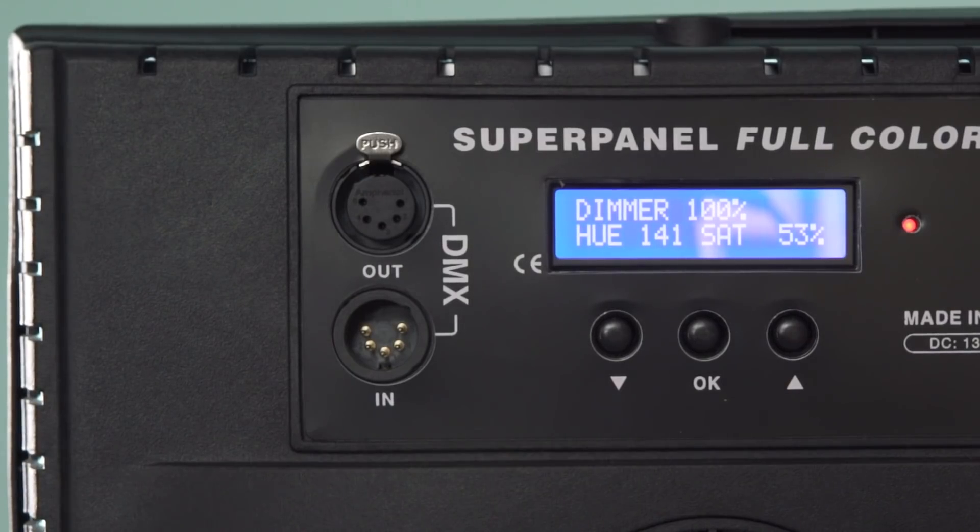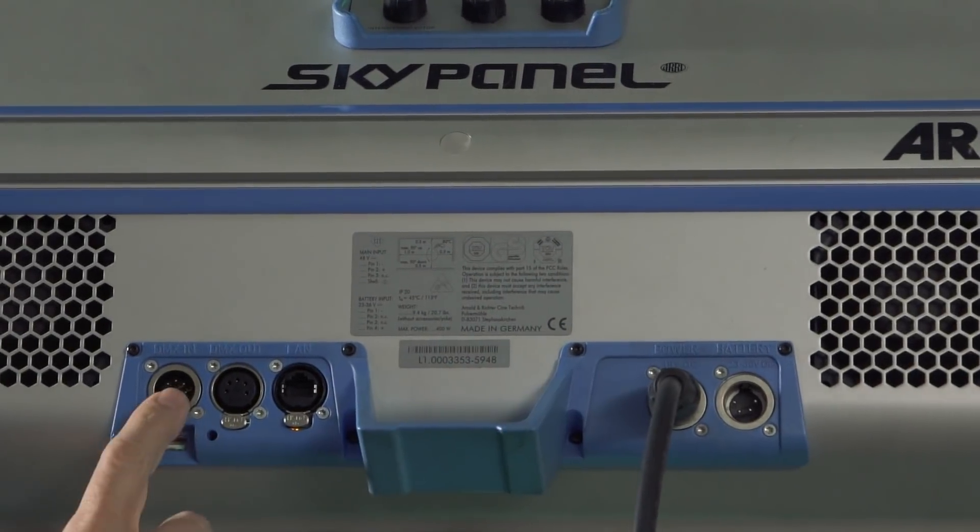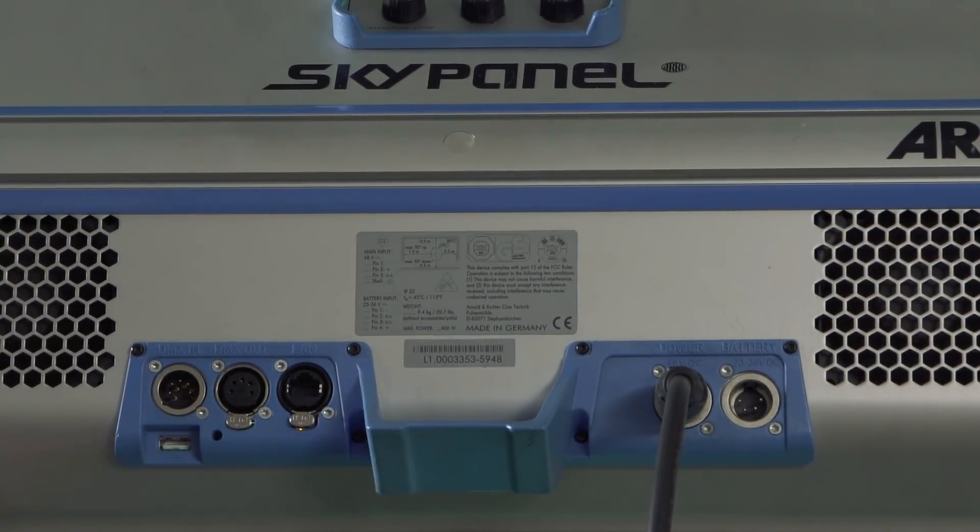They both can be controlled through DMX. The SuperPanel has the standard XLR 4-pin connector, while the SkyPanel has both the XLR and the LAN DMX connectors.